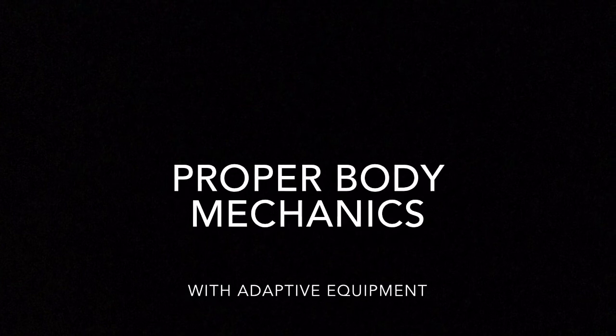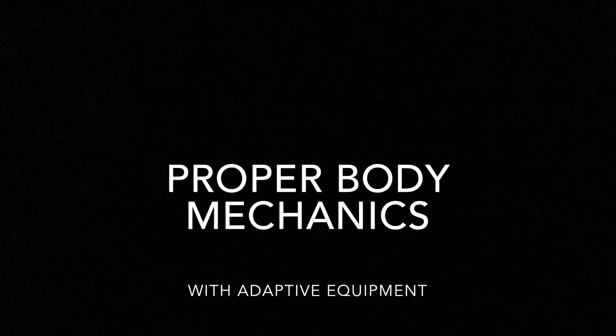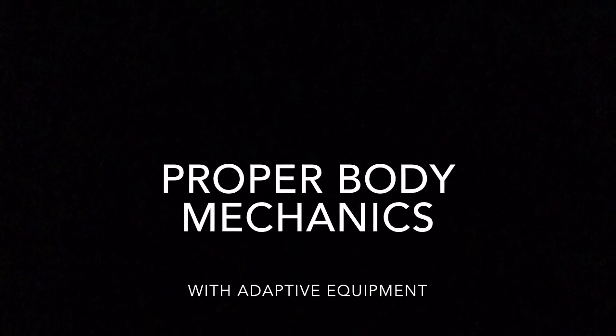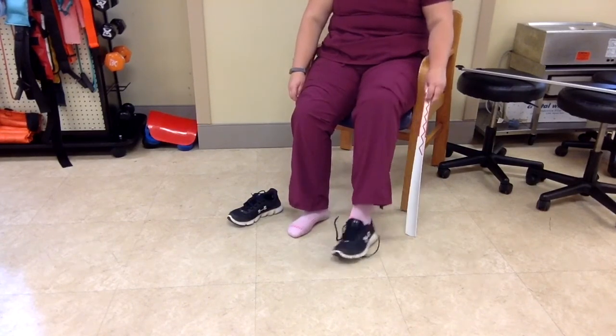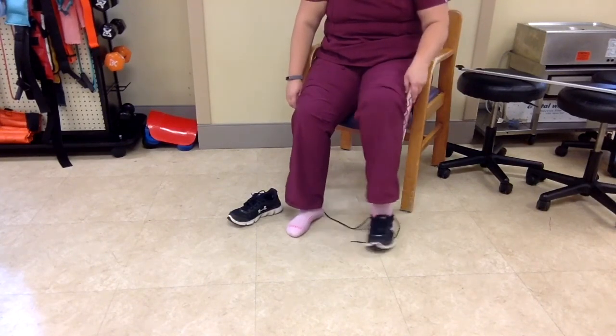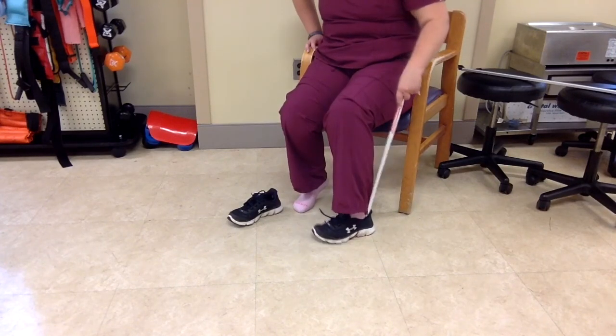Finally, let's discuss how to put on shoes after a knee replacement. During this, the individual should not cross their knee in order to put on the shoes. Rather, we recommend using adaptive equipment. For this task, we will use the long-handled shoe horn. To begin, the individual will place the shoe below their leg. The individual will slide the top half of their foot into the shoe. From there, the individual should place the long-handled shoe horn along the back of the shoe to help provide support for the heel when sliding into the shoe.